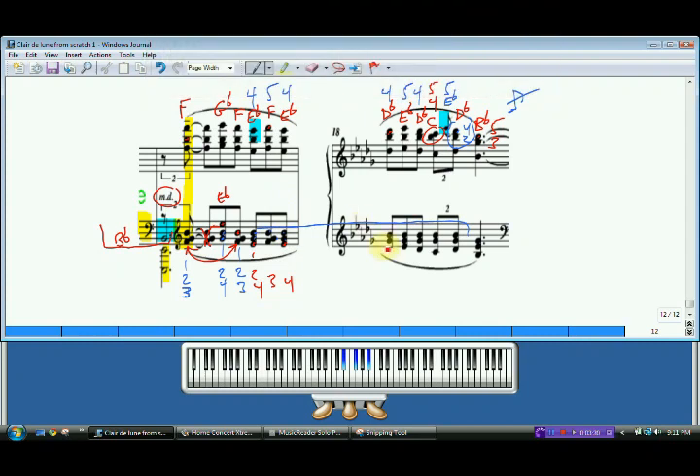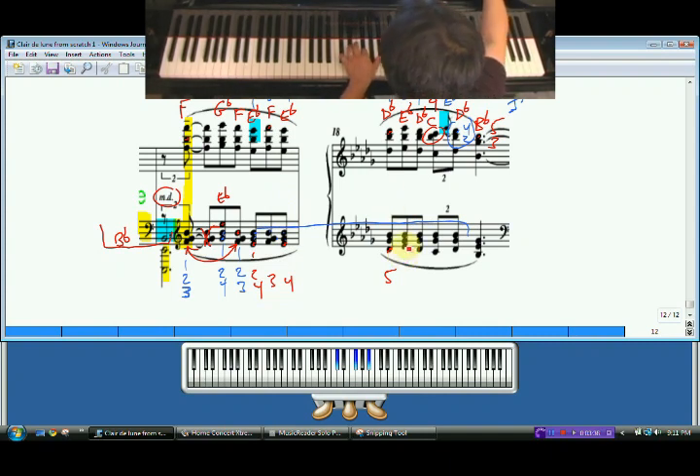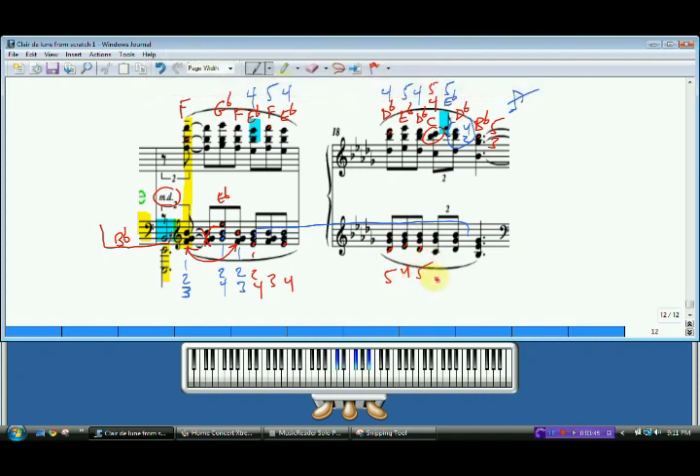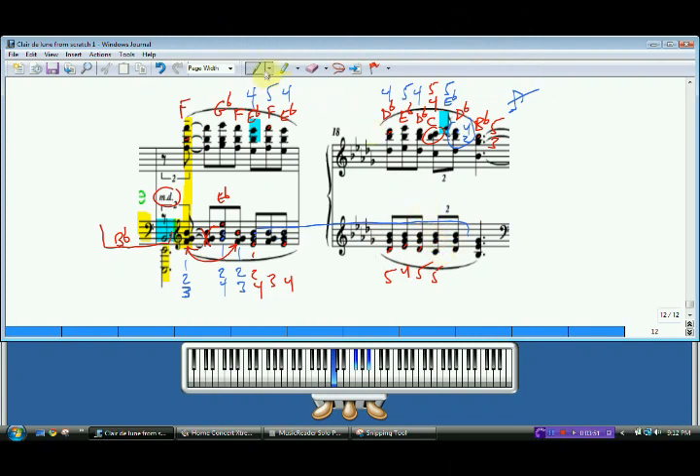Now going on to the D flat over here — see how that travels up and down? Five, four, five. See how that works? And then we're going to, since we've run out of fingers, we're going to have to borrow the fifth finger again. Just travel that down. And then because we're moving down, even though we had a fifth finger on this D flat, I'm going to use a new finger to help me transition to the next portion.